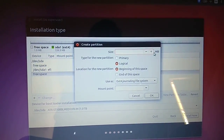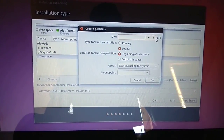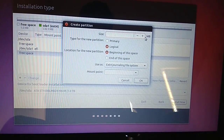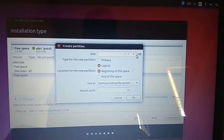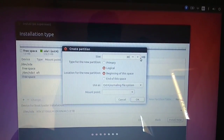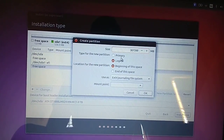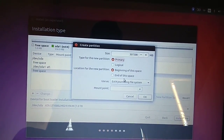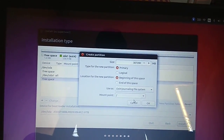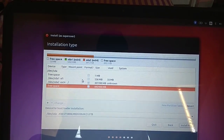Now I'm creating the home/root partition — this is where Ubuntu will be installed. I'm creating a partition of 307,200 MB. It must be set to Primary, since this is where the OS will be installed. Select the root folder mount point and press OK.